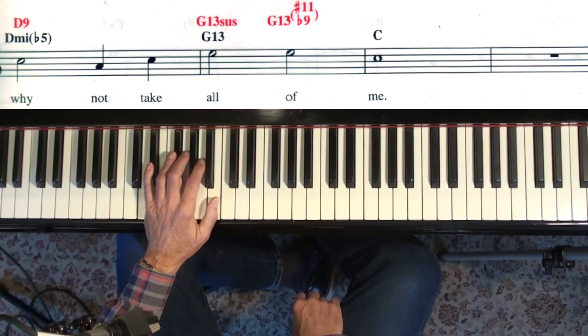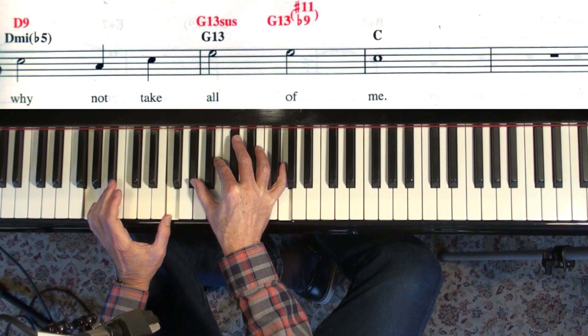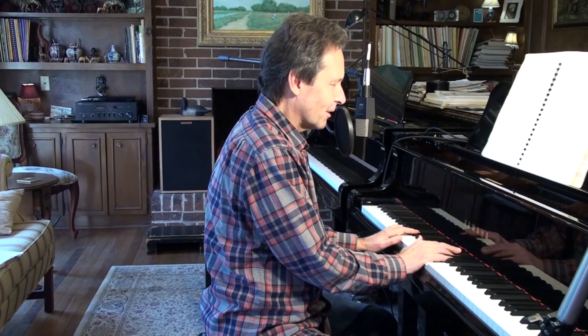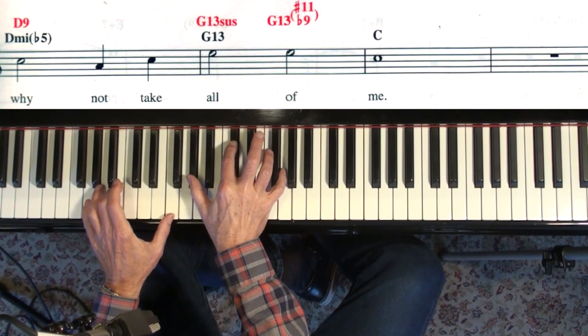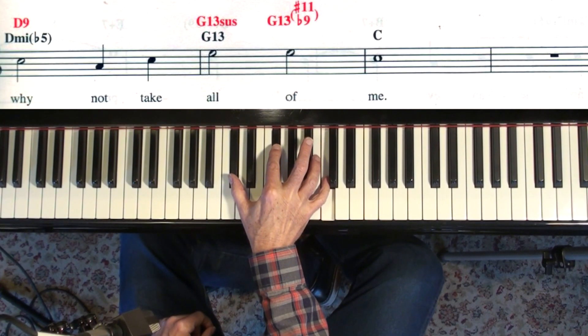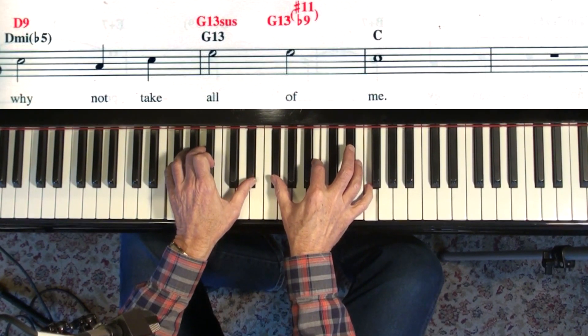That last chord there — G13 with a sharp 11 — I don't really have a quick way of doing that one. I must have been like 23 years old working at the Concord Hotel up in New York all summer long. There were like 7 bands working up there and every single piano player knew more than I did by a factor of 10. I remember a keyboard player showing me a G7 — or a C7 like this. There's the flat 9, sharp 11. It's just that structure, and it's an easy chord to find. F7 — just move those two like that, and you've got it.